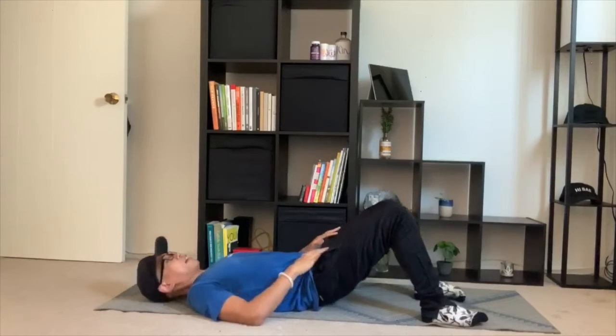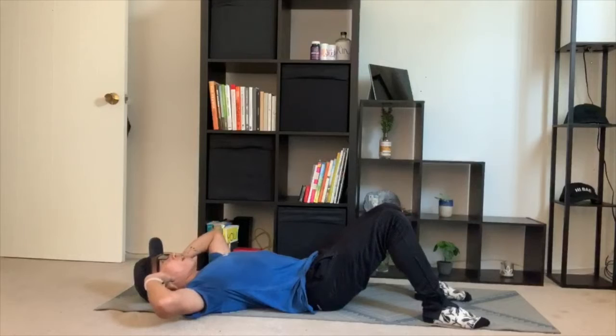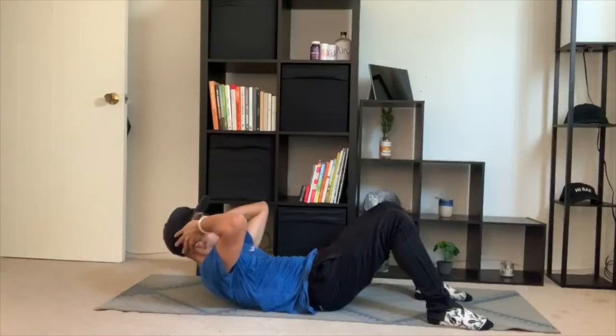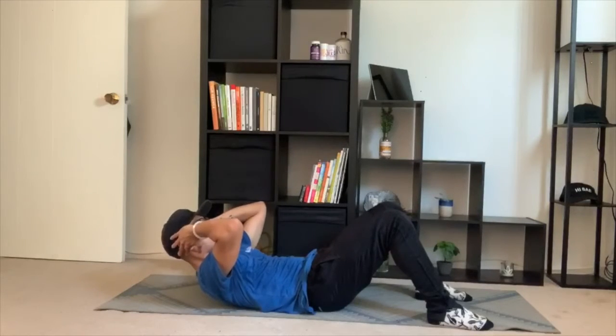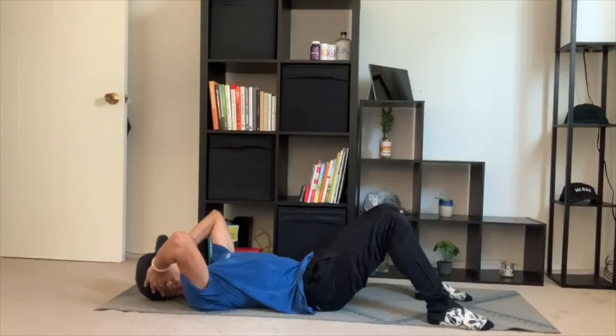You're going to think about bracing your core, having your fingertips right back behind your skull to support your head and neck. As you lift your shoulder blades up off the ground, you're exhaling. You're going to hold this for about two seconds and you're slowly lowering yourself back to the ground.